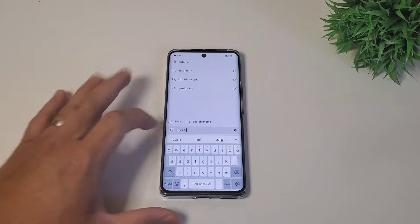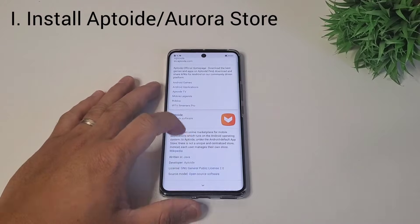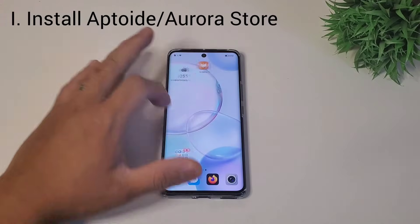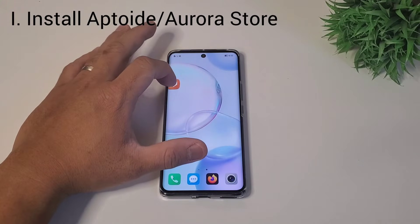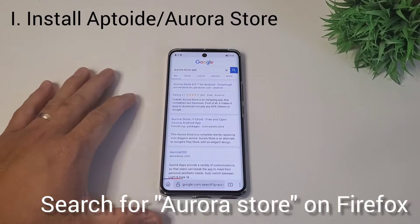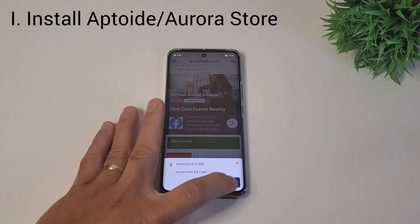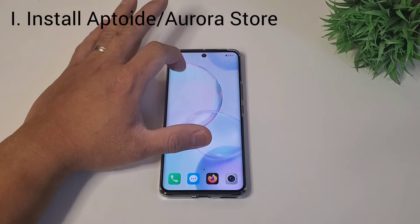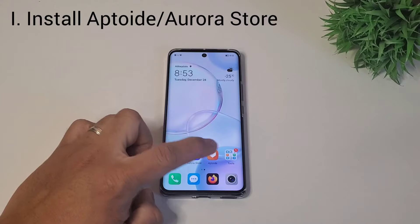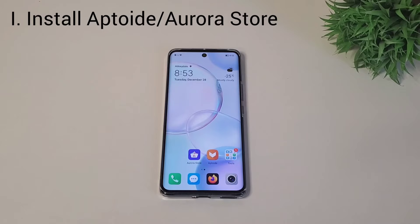This will be a three-part step. First, install Aptoide or Aurora Store for common apps. Chinese ROMs are still Android OS, and non-Google dependent apps that don't require Google services can easily be installed using Aptoide or Aurora Store. It works similar to Google Play Store — you search for the app and then install.